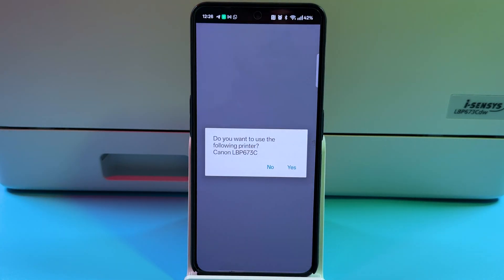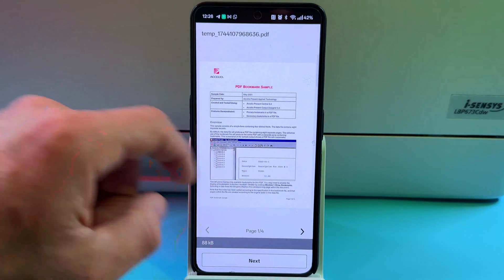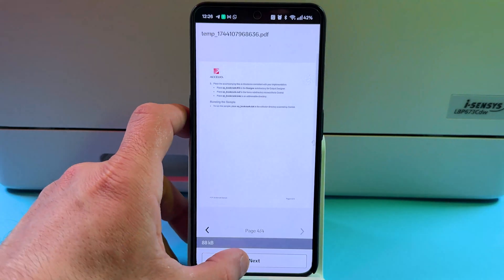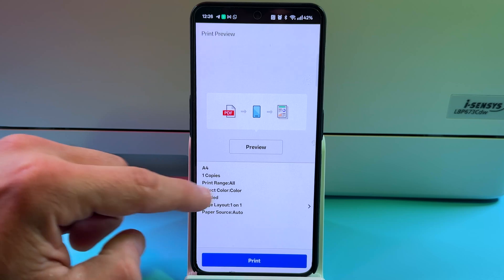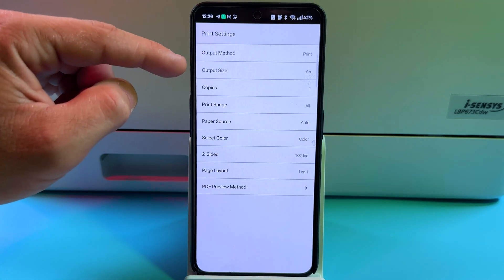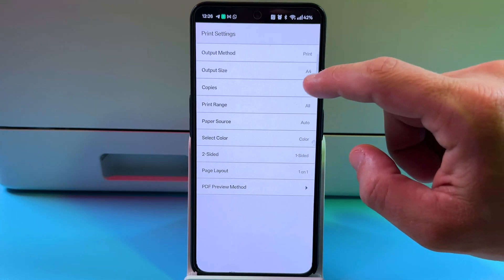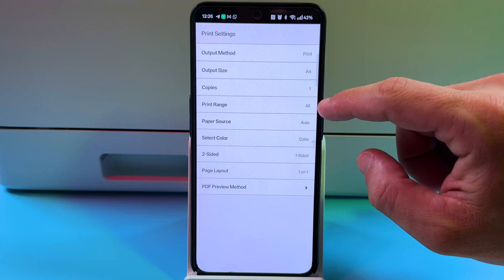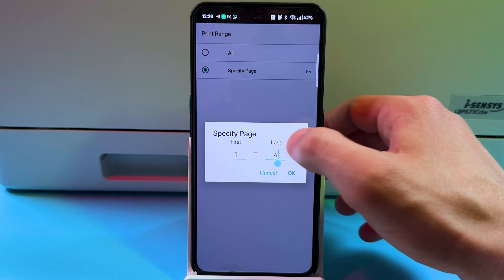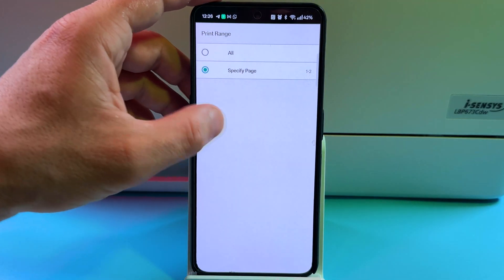Tap Open in Canon Print. Confirm you want to use this printer and check your preview. Use the arrows to switch between pages, then tap Next. Tap on the settings area to adjust your printing options. Output method is Print. Select the output size — choose the paper size if it's not selected automatically. Set the number of copies and the print range: all pages, or only a specific range like page one to two.